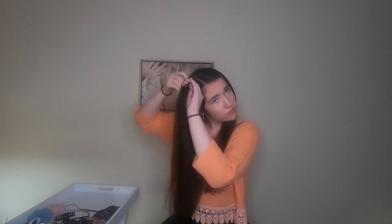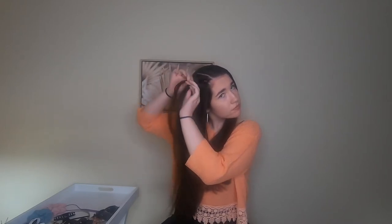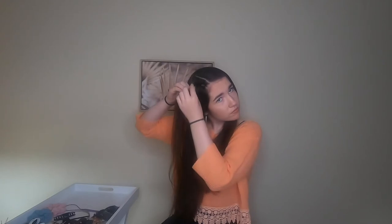Once you get to the end of your part, go back and fluff the braid. It is easier to do this now than later.